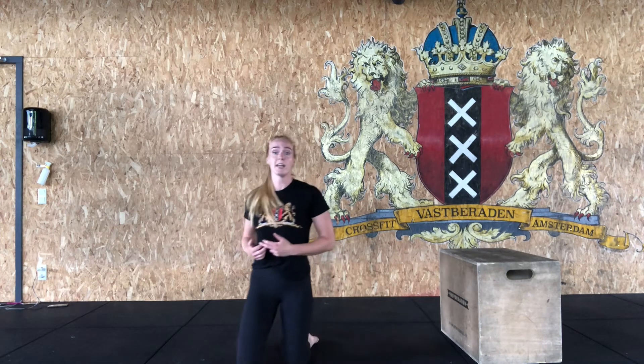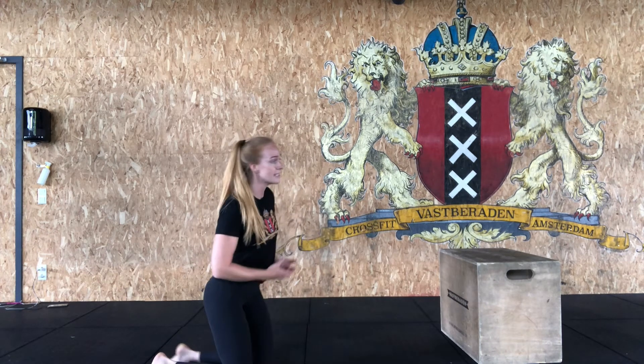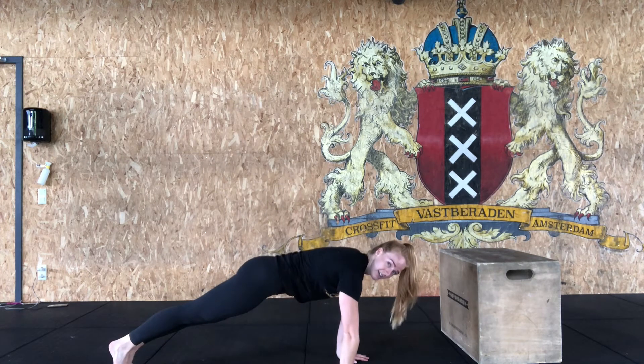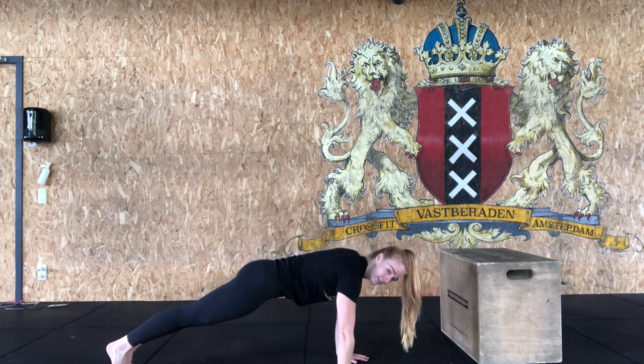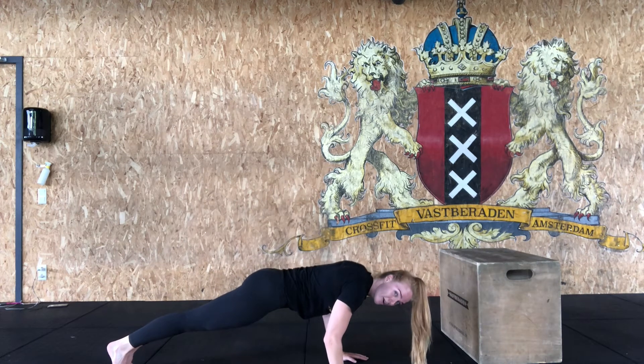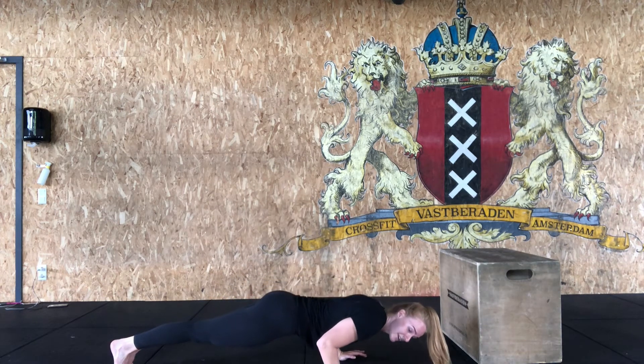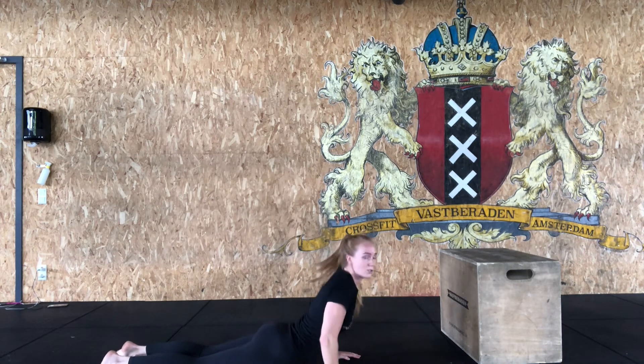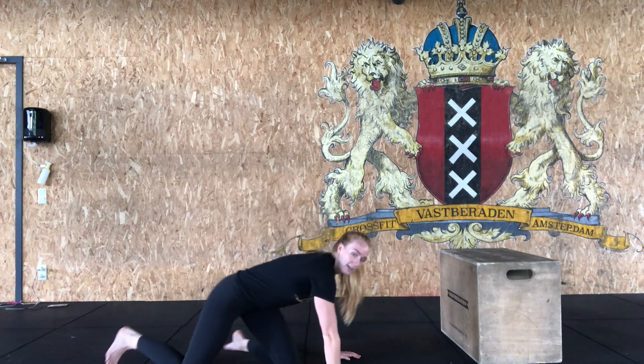Next part: three movements for three rounds, starting with four negative push-ups. Either on your hands and feet or on your hands and knees. Hands straight below the shoulders, nice and tight plank. In about five seconds, slowly lower yourself down, bring your elbows to the back, and drop when you're on the floor. Push yourself up through your belly — collect four reps.